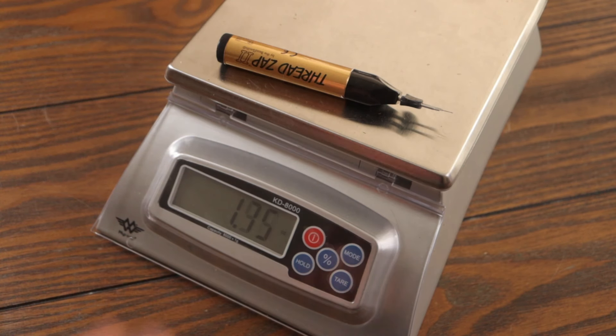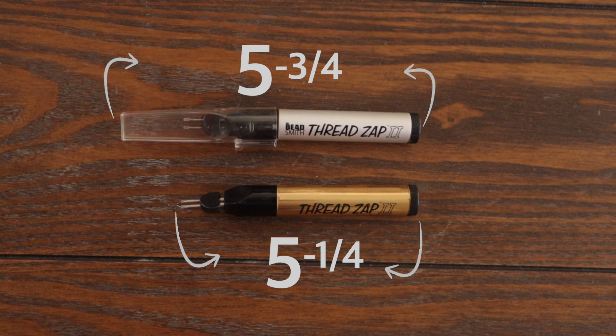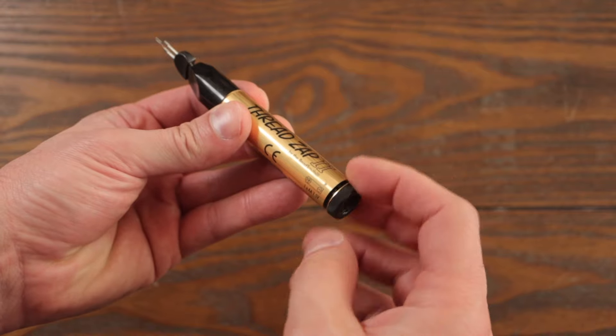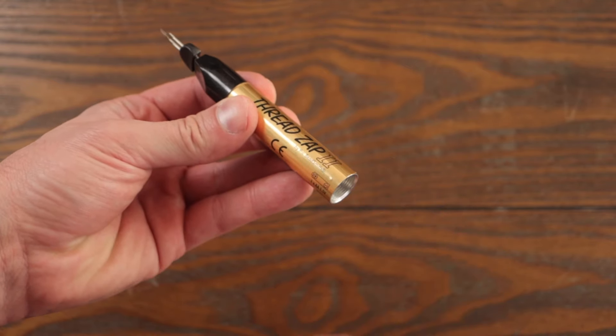Straight out of the box, the ThreadZap weighs in at 1.7 ounces. You will need to unscrew the bottom cap and provide a AA battery — I suggest a rechargeable one if possible.